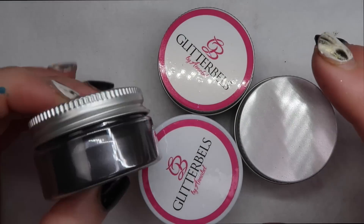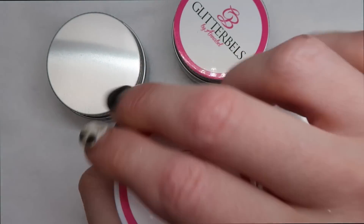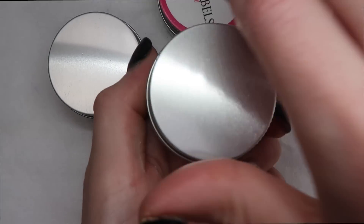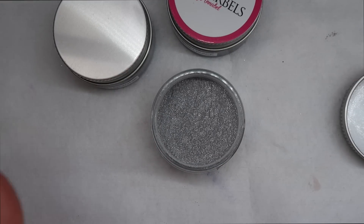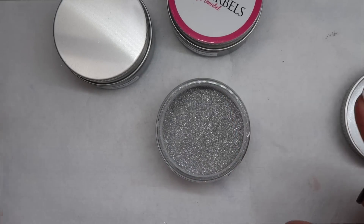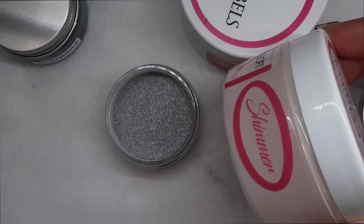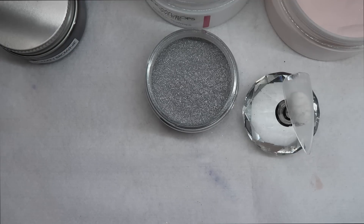Next I wanted to show you some other acrylic colors in their line. I already showed you guys the Liquid Gold in the last haul video, but now they also have Liquid Silver. Since it looks like liquid, I thought it'd be fun to show you guys how it marbles. I'm going to marble this with some Glitter Bells colors — the Snowdrops white and one of the cover pinks, the Peacher Bells Soft Shimmer. I'm going to switch to a smaller brush for marbling.